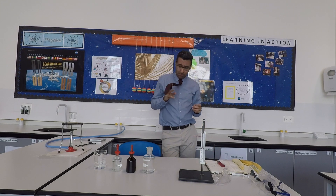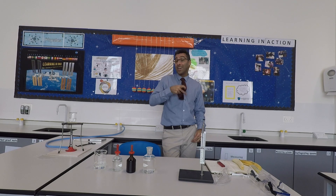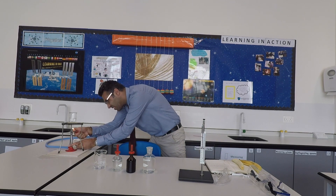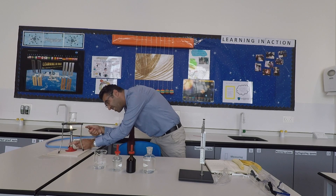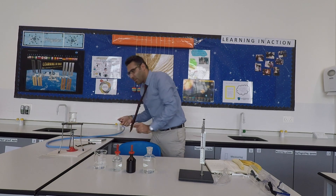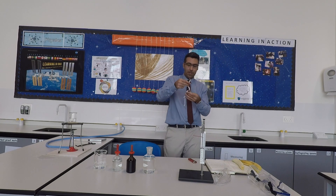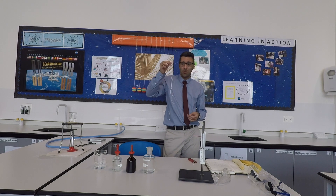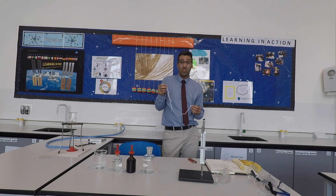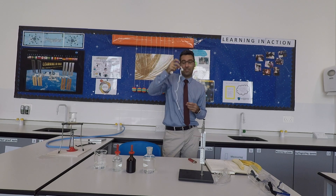If you wear long ties as part of your uniform, tuck it inside your shirt, like this. If you have long hair, put it back. I don't have long hair, so I'm going to demonstrate with this paper. You don't need to do this — if you are a smart kid, don't do it at home. If you are not so smart, stop watching right now, because I'm about to demonstrate burning hair using this paper.